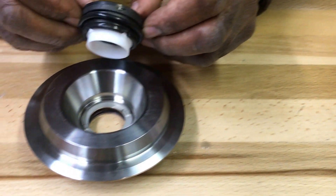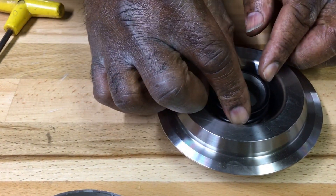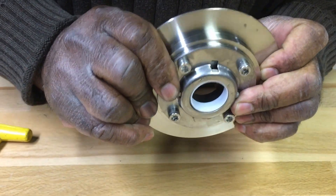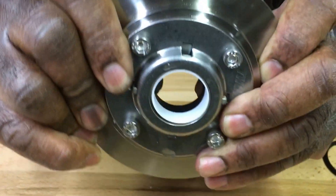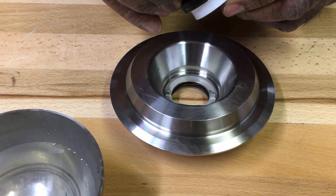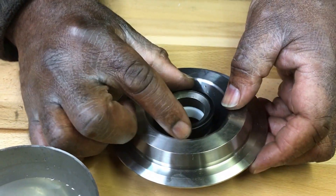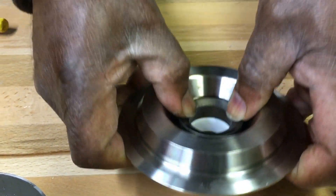Take the seal and align two of the four notches with the two tabs inside the backplate. Make sure the tube passes through the backplate enough so the O-ring will engage. An alternate way is to put the seal in the recess of the backplate and align the seal with the tabs — it's actually easier to do it that way.